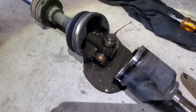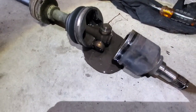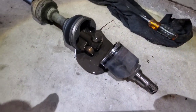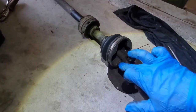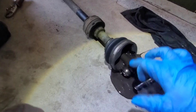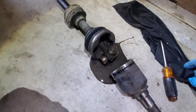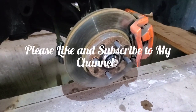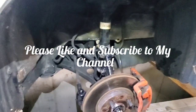Opening the passenger CV axle, the liquid actually came out but it's still in fair condition — a bit loose but still good. We put everything back. Make sure to lock this one as well. If this video was helpful, please like the video and subscribe to my channel.